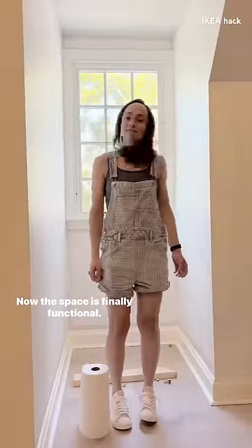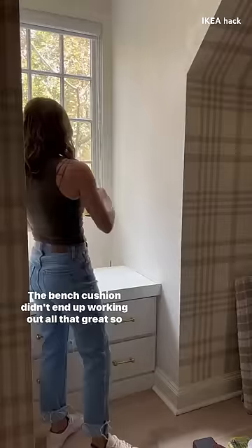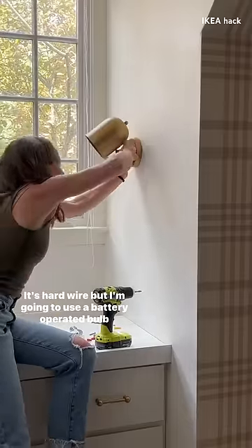Now the space is finally functional. I added some hardware. The bench cushion didn't end up working out all that great so I need a new one, and then I got a light. It's hardwired but I'm going to use a battery operated bulb instead.